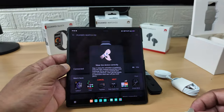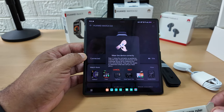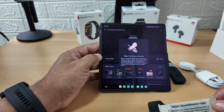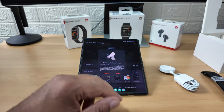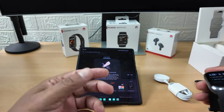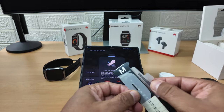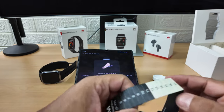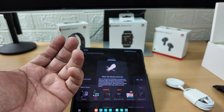Wear the device correctly - that's the main thing. If it's not correct it's not going to give you accurate blood pressure readings. Using the animation as guidance, wrap the tape measure around your wrist with the markings facing up to measure your wrist circumference, then use the results to determine what size cuff you need. I know I'm not going for medium.